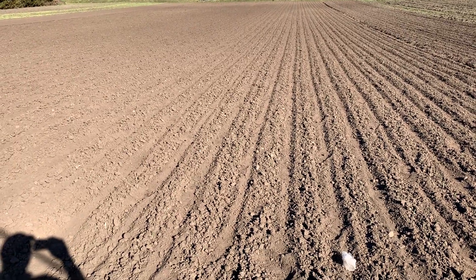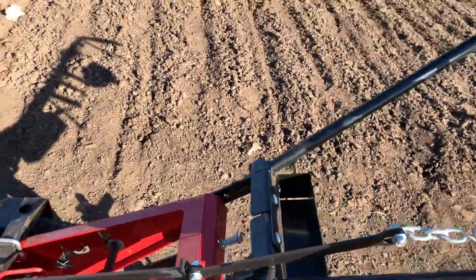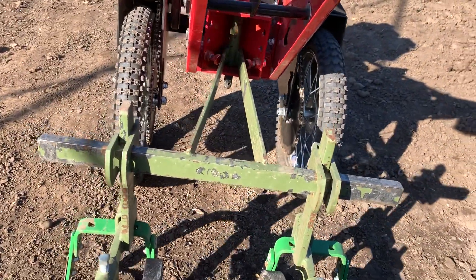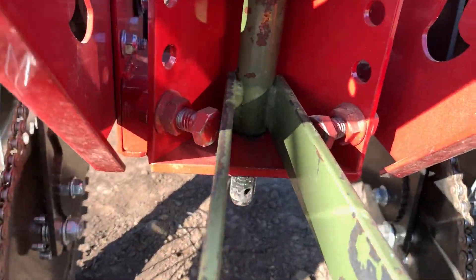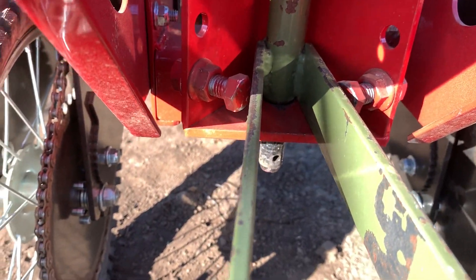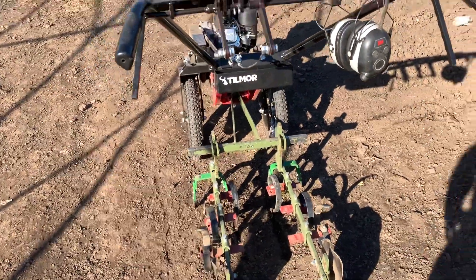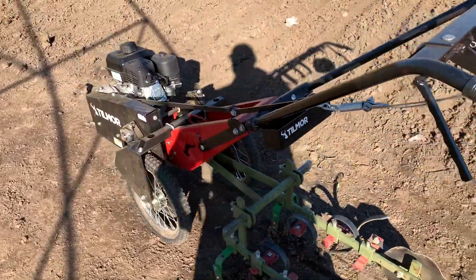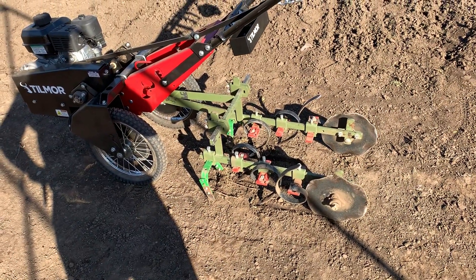I got all my garlic cultivated, hilled, and done in one pass on each row, and it did a beautiful job — tracks really, really straight. I don't have much movement set up in this yet, but it's enough for me right now. I didn't want to take the time to readjust those swing bolt adjustments, but it worked. This whole system works — it is, dare I say, as good if not better than a Planet Junior, at least with this cultivator.